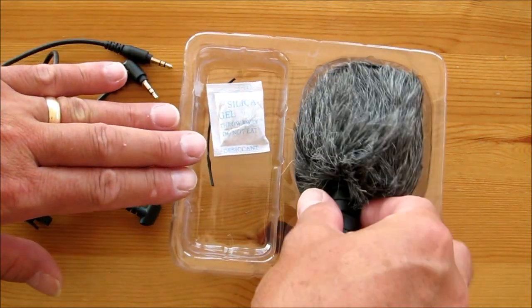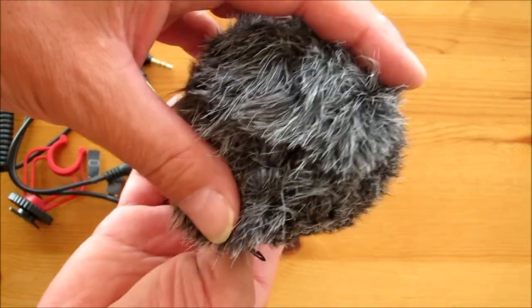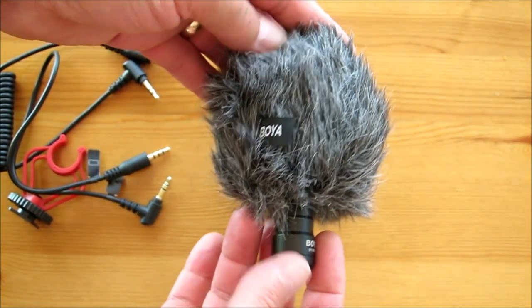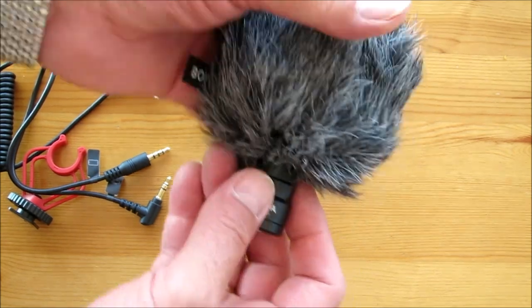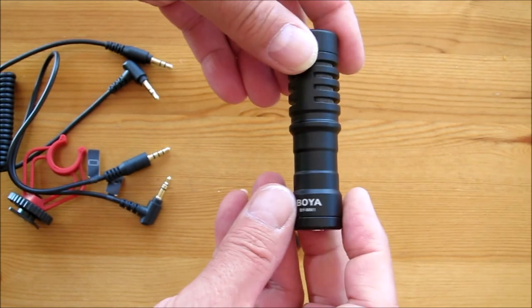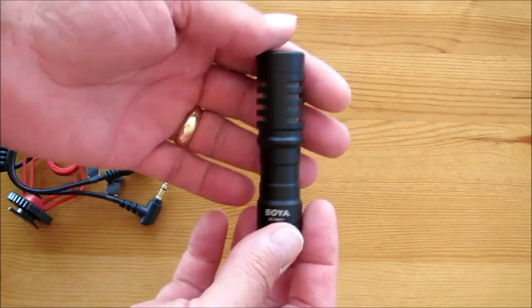So we get the microphone out, complete with a dead cat. I don't really like the name dead cat — I don't actually know how it came to be called that. I'm sure somebody might put that in the comments. But let's have a look at the microphone itself. There you go guys — that's the microphone. Very well made and it's actually quite heavy.